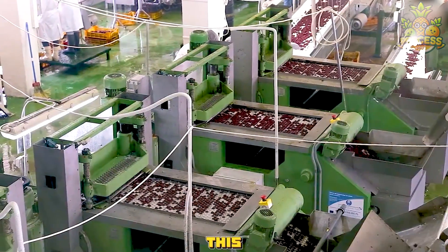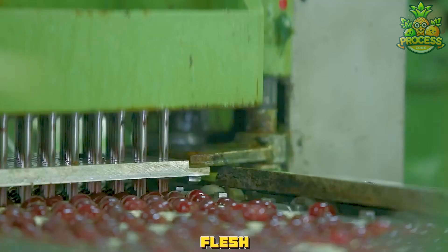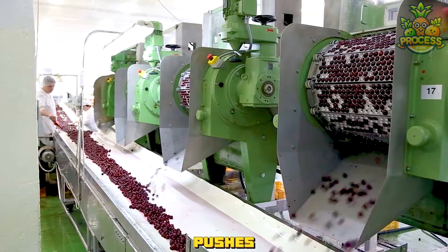They are going to use this cherry pitting machine to remove the seeds from the cherries without damaging the flesh. It has a conveyor belt that moves the cherries to a pitting chamber where a needle pierces the cherry and pushes out the seed.